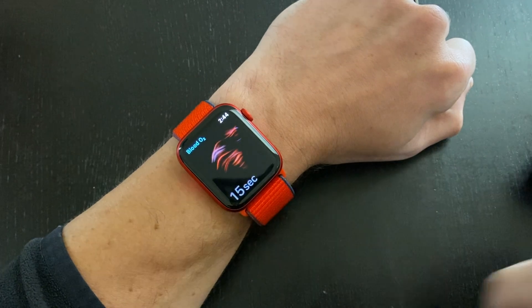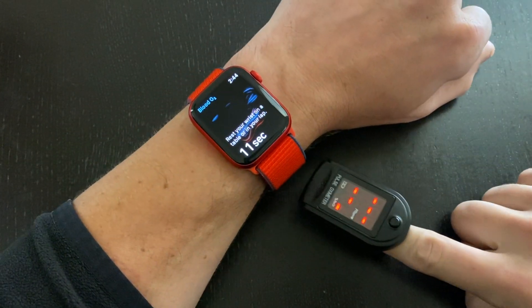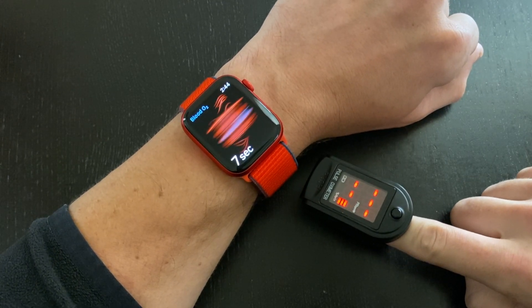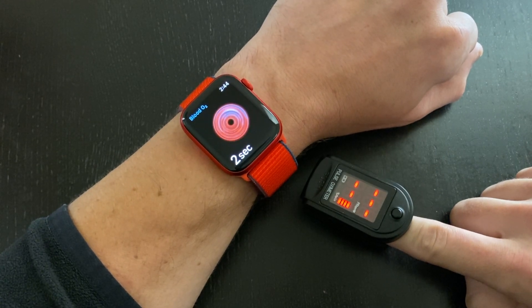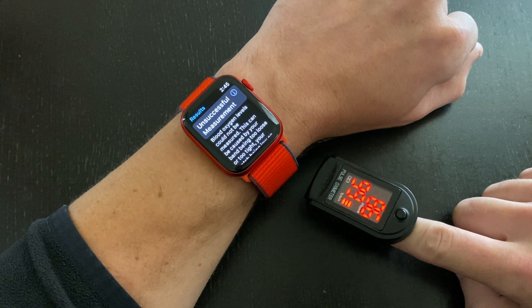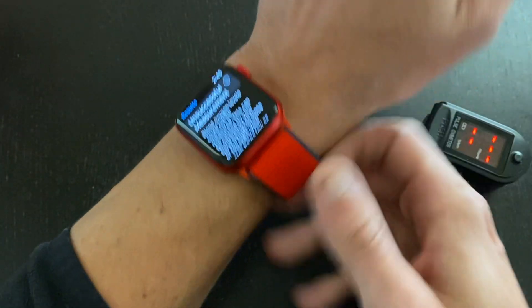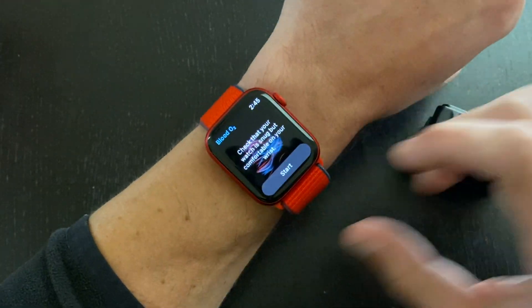The first thing you'll notice is once you hit the start button, it's going to take 15 seconds to get your SPO2 reading, your blood oxygen saturation levels. The same thing is actually true with the medical grade sensor — there is a 15 second latency. However, the Apple Watch was unsuccessful in measuring, which could be that the strap is too tight or too loose, or that the sensor isn't placed at the right location on my wrist.